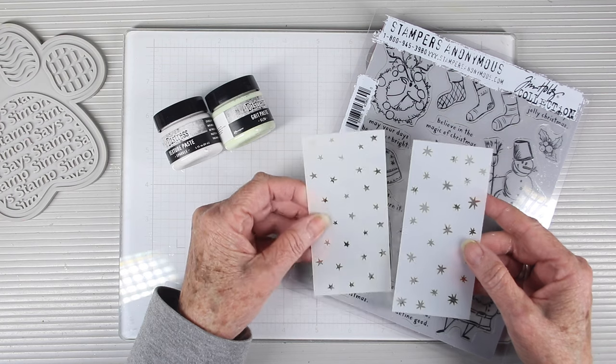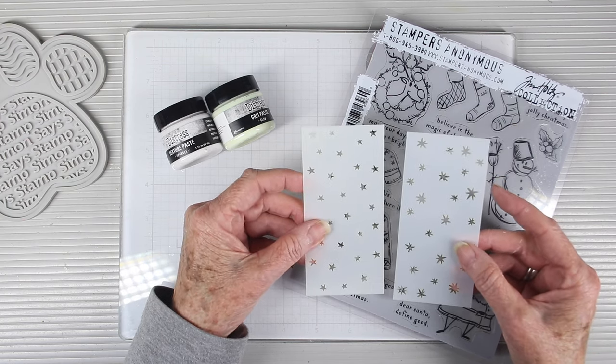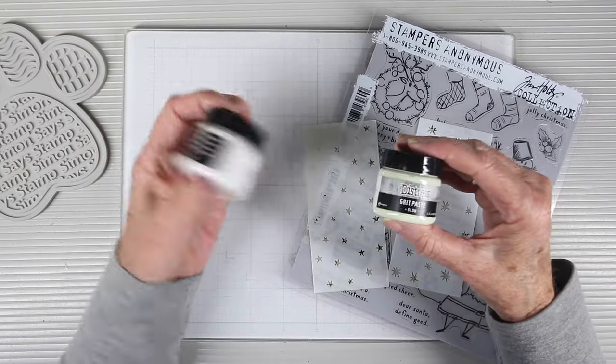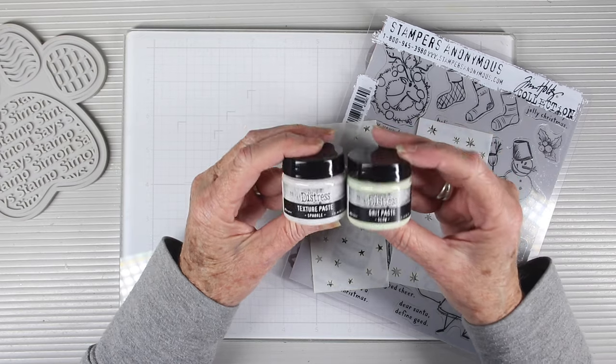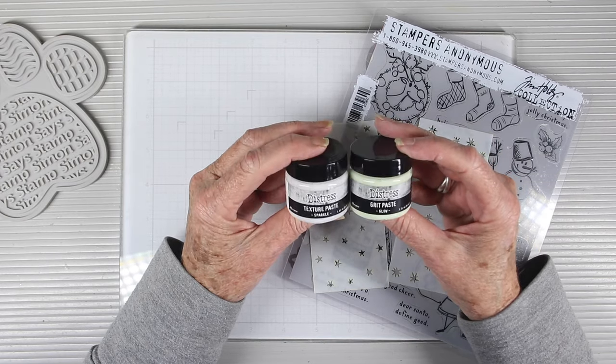As part of the bundle you also receive two stencils — stars and snowflakes — which are really great to use as backgrounds. And to go with those, we're also including some small jars of the new Tim Holtz Glow Paste and Sparkle Paste.